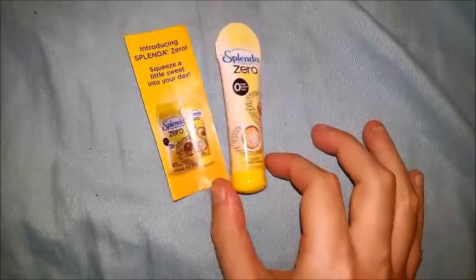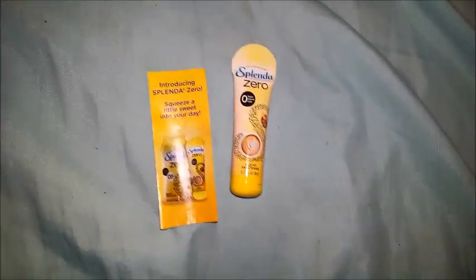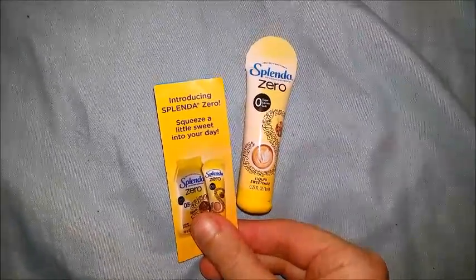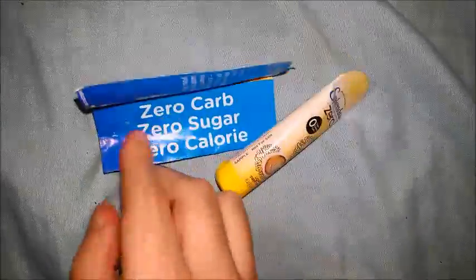This was from CrowdTap. It was just a little sample thing. If you don't know what CrowdTap is and how it works, I will link it in the description and you guys can check it out for yourselves. This is Splenda Zero - Squeeze a Little Sweet into Your Day. It's supposed to be zero carb, zero sugar, zero calories.